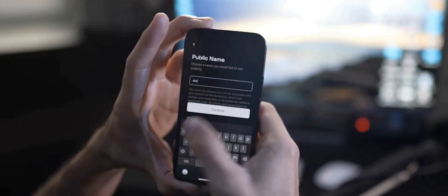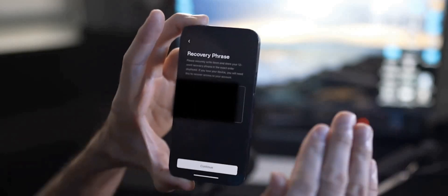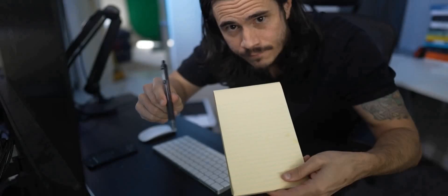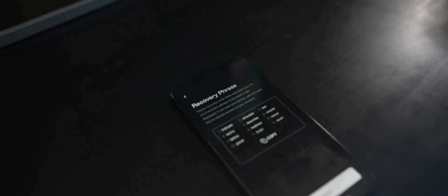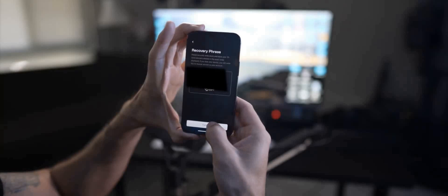Now, very important — notice I blurred this out. This is your recovery phrase. You're definitely going to want to take out a pen and paper and accurately write this down and store it somewhere safe. This is your 12-word recovery phrase, and if you ever lose your device, you will need this to recover access to your account. You can copy and paste this somewhere digitally as well if you feel comfortable with that, but I would highly suggest writing it down on paper. After you've written it down and double-checked that it's accurate, hit Continue.